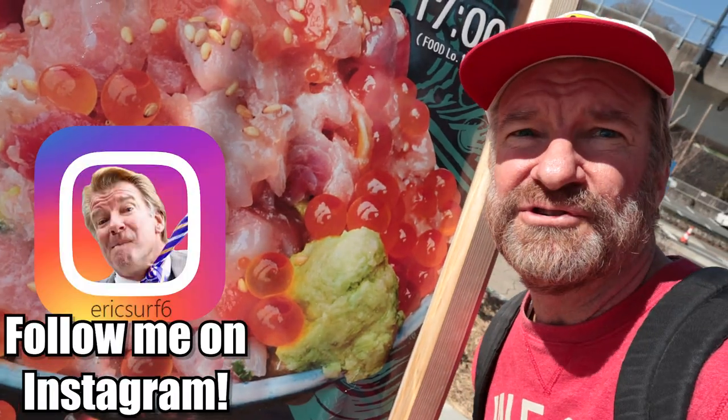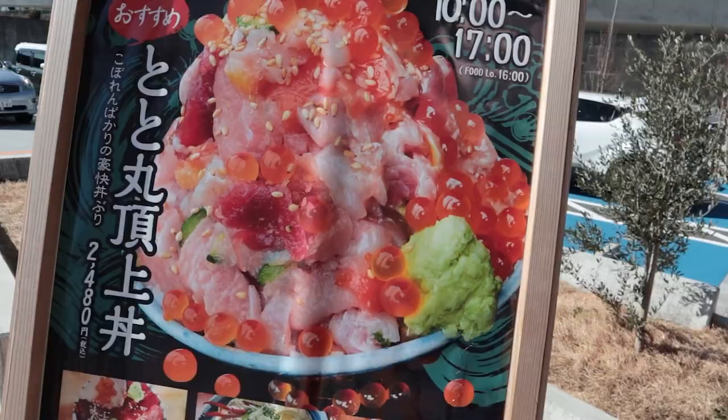What's up? Wasabi? Hey guys, what's going on? I'm Eric Surfer Six. Welcome to Eric Beard Time, and in this one we're gonna be eating this giant sashimi ice cream cone.